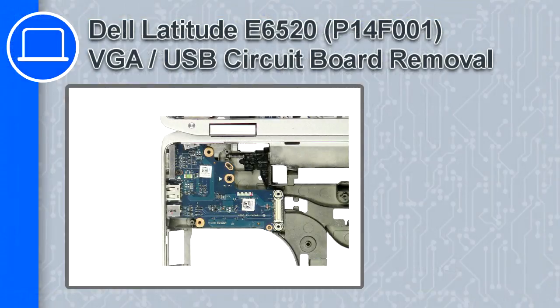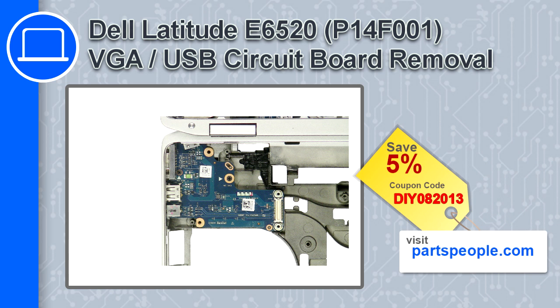How's it going, this is Ricardo, and in this video I'll show you how to remove the VGA USB circuit board from a Dell Latitude E6520. If you're looking for parts for this laptop, go to our website and use this coupon for a 5% off discount.